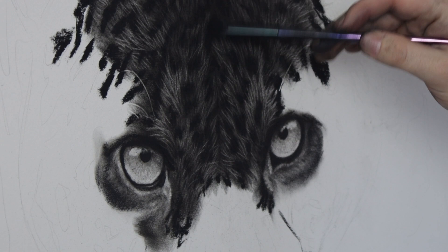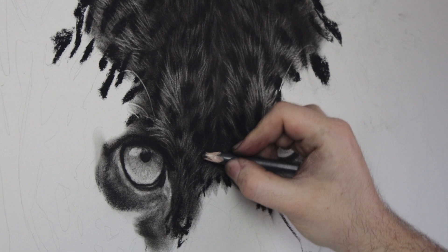Then I move to the Tombow to remove the finer hairs. Sometimes it can look a bit flat at this stage, so I need to add more shadow with the charcoal powder and a brush.